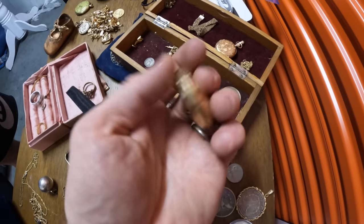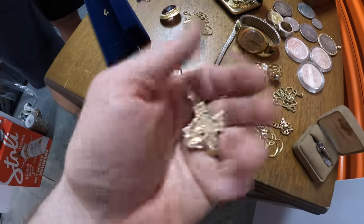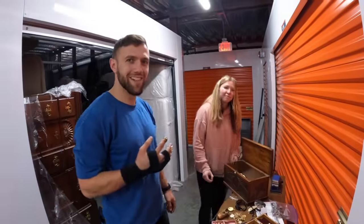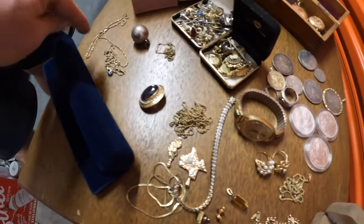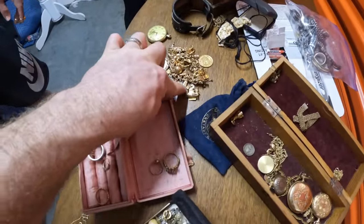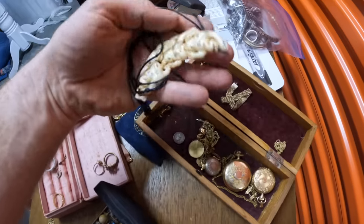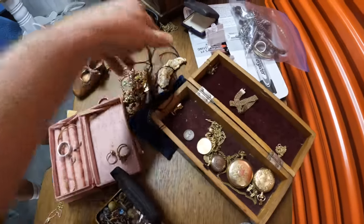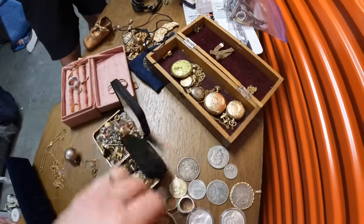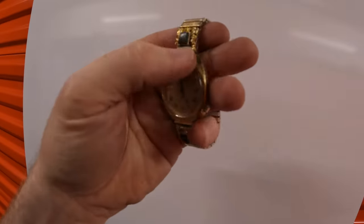This is 14 karat gold. This is also 14 karat gold - you can see Italy. This is 10 karat gold, this is 14 karat gold. These are also gold. All the silver - I still want to go through these. Not entirely sure if there's more gold. These watches we're gonna have to get checked out - they have a maker's mark stamp. And then some more over here. All these are gold and then of course we've got the silver coins. This is really old stuff - look at this Hamilton watch. Very old Hamilton watch - anybody knows about watches let me know.